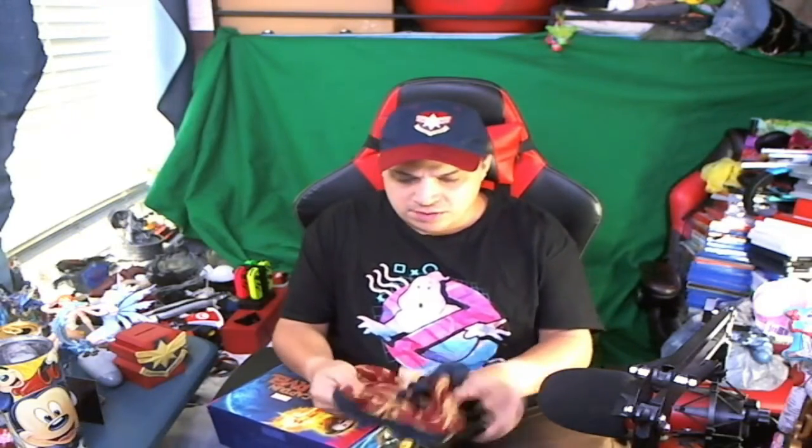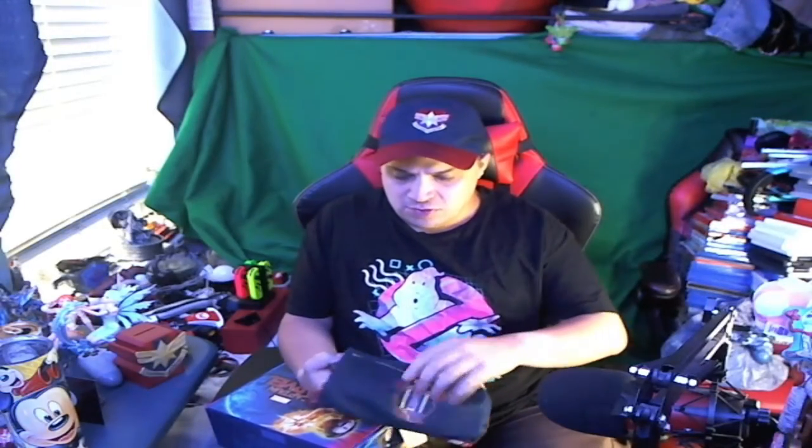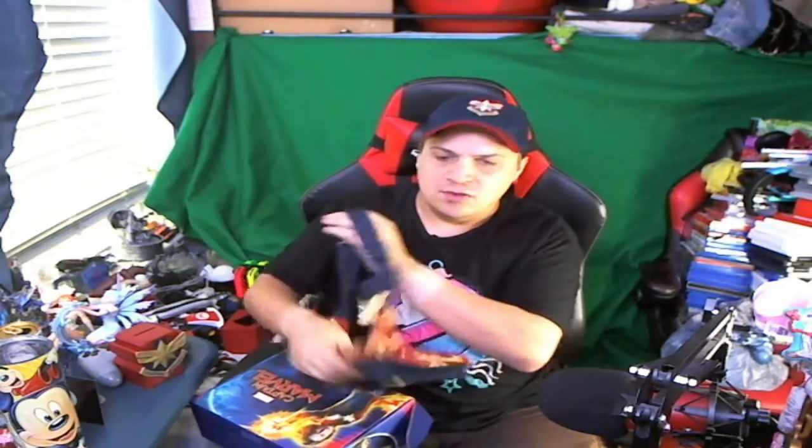A lot of people ask why I'm wearing that, but it's a fanny pack - a Captain Marvel fanny pack. The cool thing about this one is it has a front pocket and a bigger pocket. You could put your phone in the front because it's easier to grab. A lot of people don't wear fanny packs anymore, but if you want your chance to win one of these boxes, comment down below.